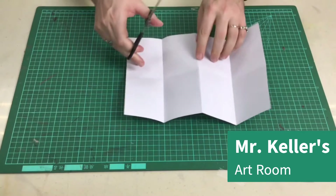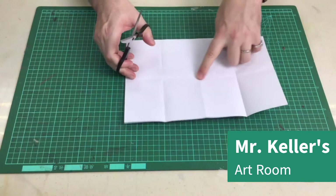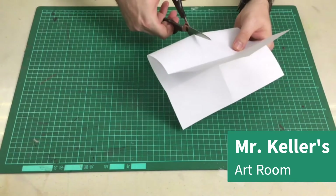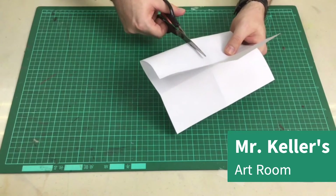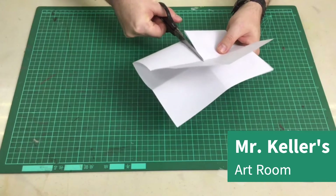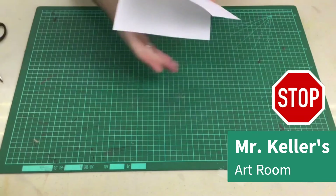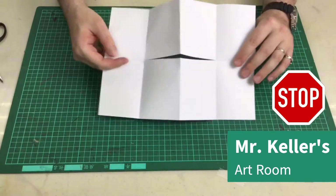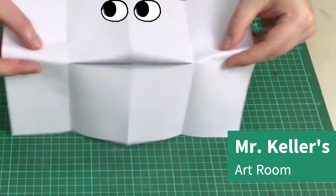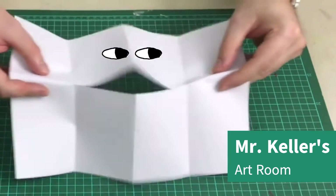I'm going to take some scissors. You're going to cut from here to here. I'm just going to fold it and cut right on the fold line — and stop, right there. It's going to look a little bit like a mouth. Hello, my name is Mr. Keller.